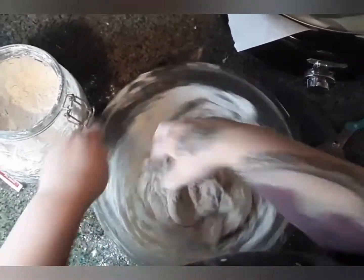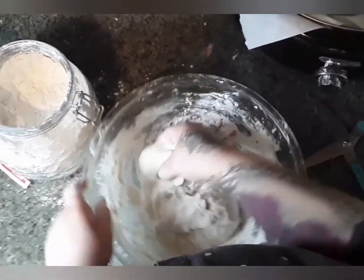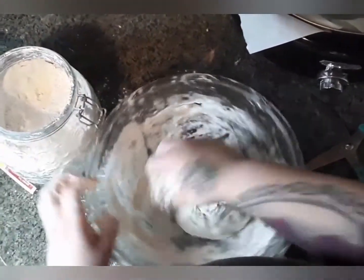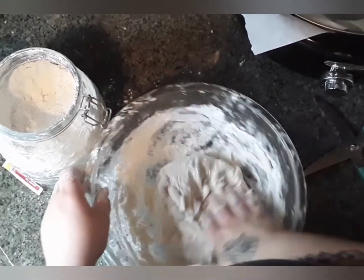For five minutes we're just going to knead this. Usually they say to do it on a flat surface, but I just knead it right here in the bowl — it's a lot easier and you don't have to wipe your counters afterwards.